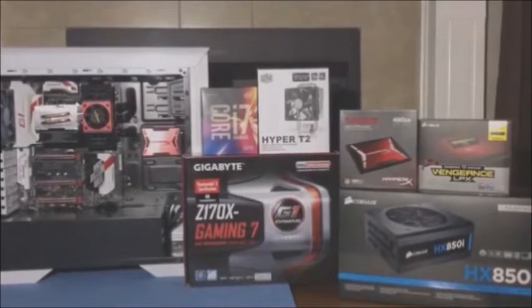For the motherboard we have the Gigabyte Z170X Gaming 7. For the CPU cooler we have the Cooler Master Hyper T2. And then we have an Intel i7-6700K Quad-Core Processor. And for the tower we have a DIY PC480 WMID Tower.